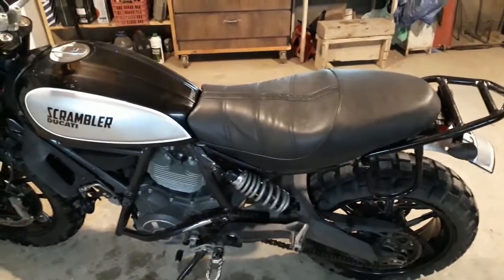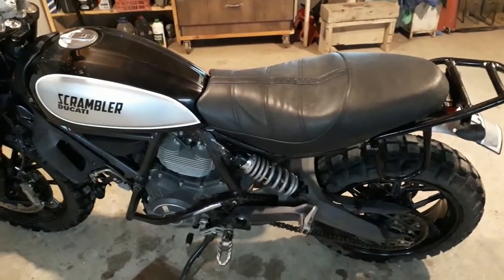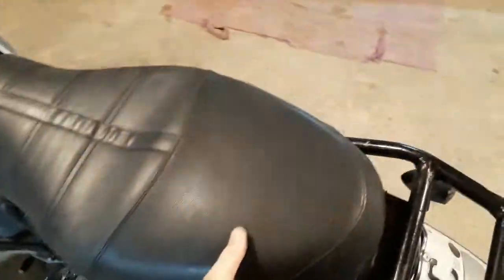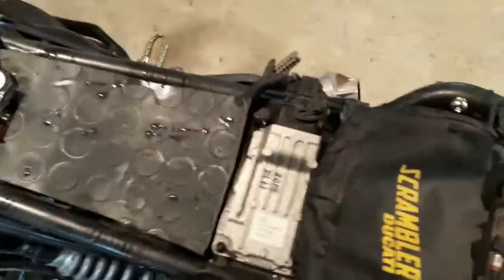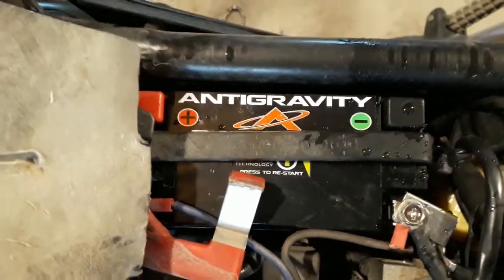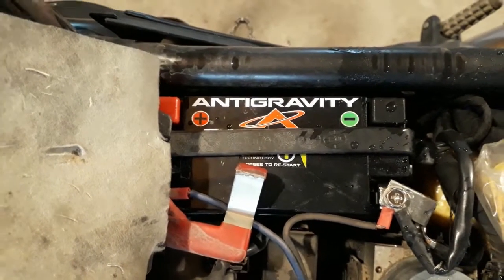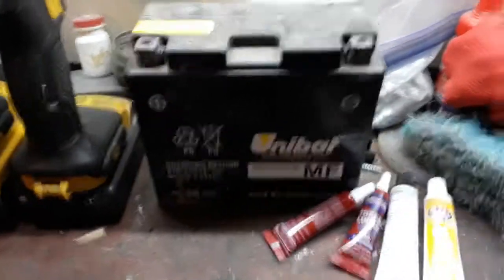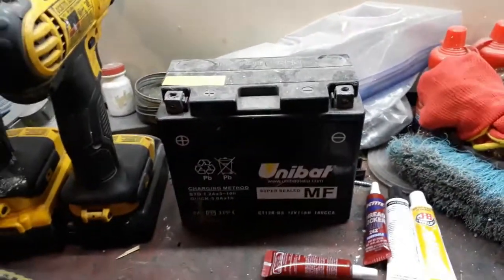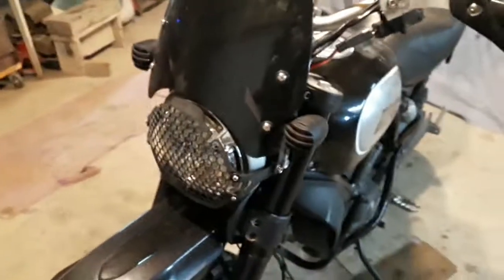Let me pop the seat off and show you an upgrade that saved a lot of weight. There it is — the Anti-Gravity battery. It's a lithium battery and it probably weighs about a quarter of what the original lead-acid battery weighed. The original battery is there and it weighs a ton, as most lead-acid batteries do.